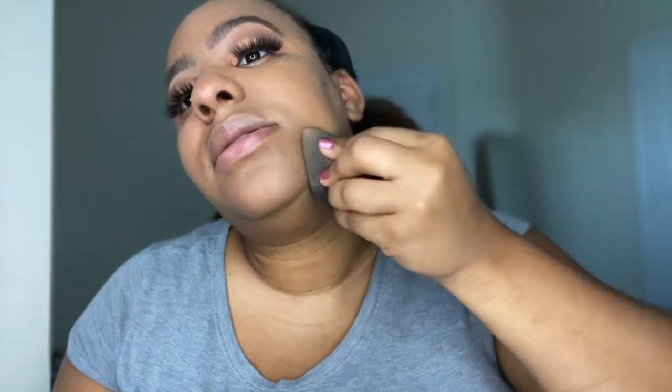The chin acne scars are kind of muted but still there, so let's do a second layer. It feels very lightweight even with two layers. This is sheer to medium coverage — it is buildable, but I don't think it will ever be full coverage, which is kind of what I'm looking for when I want my scars covered.